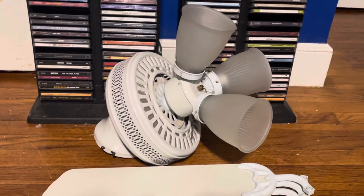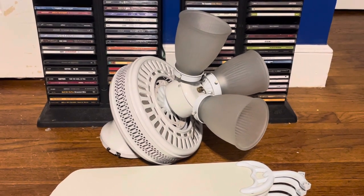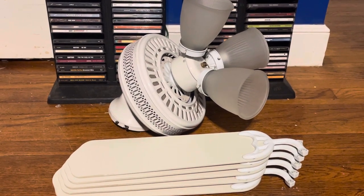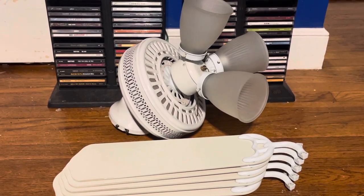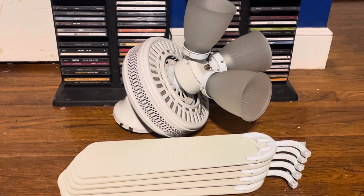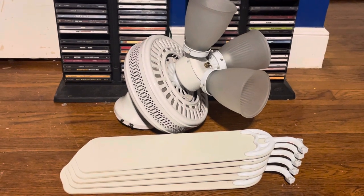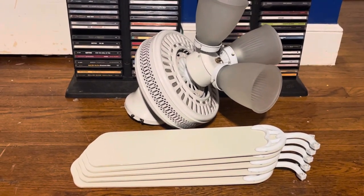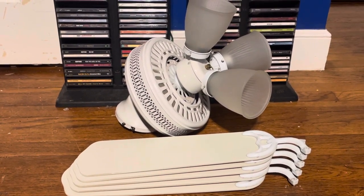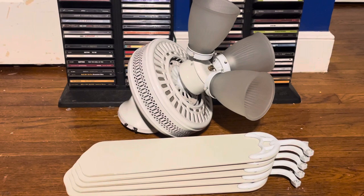I remember back in 2013, at the old apartment, I was considering getting one of these brand new to put up in the kitchen. Well, that ended up not happening. I ended up going with the Hampton Bay Clarkston, and then that ended up getting installed at my grandmother's house. These are pretty big childhood fans for me — I do remember seeing these a lot as a kid. The reason I was thinking about getting one for the kitchen is because since I had the Hampton Bay Glendale in the bedroom at the time, I figured it would be kind of cool to have a mini version of it in the kitchen but also look a little bit different.